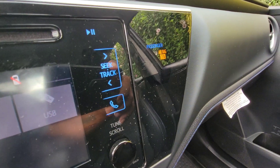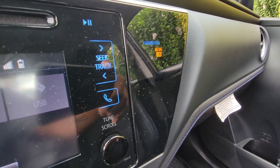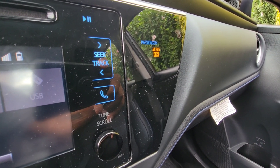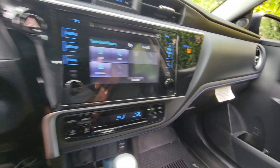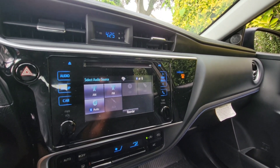The light is still blinking, just gotta wait for the light to go off. Wait till the light goes out and then we're good to go.